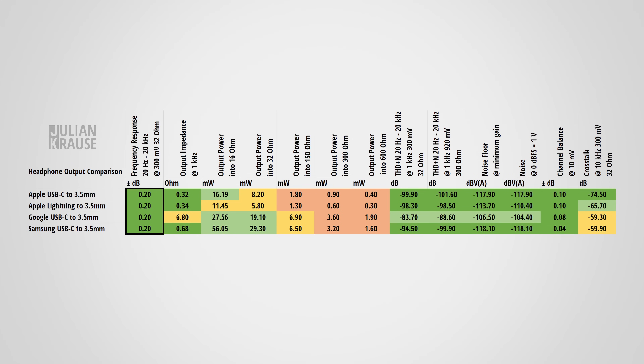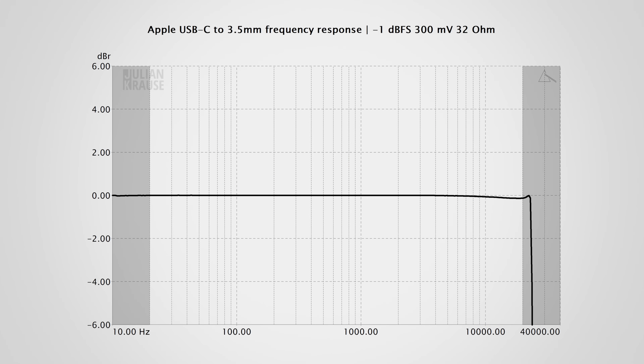Starting with frequency response, all tested adapters perform great. The response is virtually a flat line from 10 Hz — below human hearing — all the way up to 20 kHz, the upper limit of human hearing. This means all audible frequencies are reproduced with equal amplitude. The Apple USB-C adapter closely resembles the Lightning adapter. The Samsung dongle also delivers excellent performance. All adapters are essentially perfect in this regard.